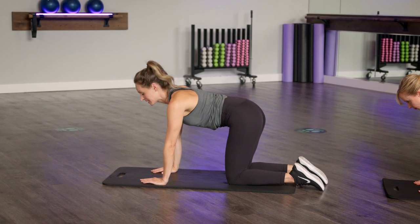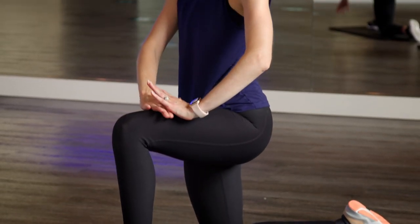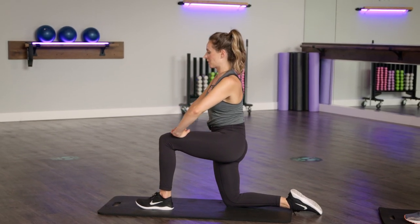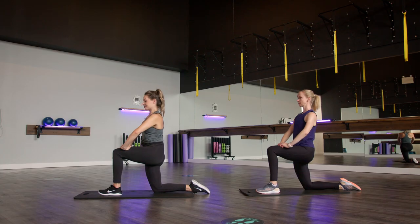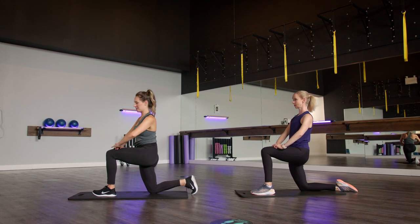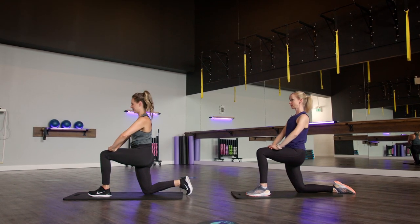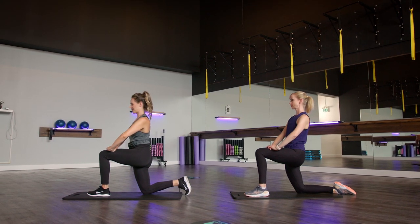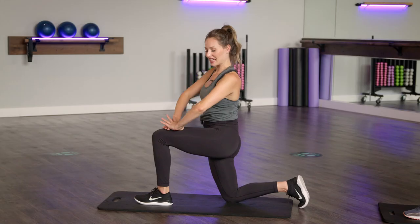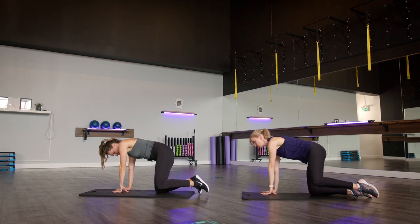Same thing now on that opposite side. That opposite foot is going to come in between the hands. Slowly walking those hands up to thigh. Checking for those two 90-degree angles and driving those hips forward. If we need a little more, option to flip that toe. One more breath here. Slowly bringing those hands back down to the inside of that foot, wrapping that leg back around.